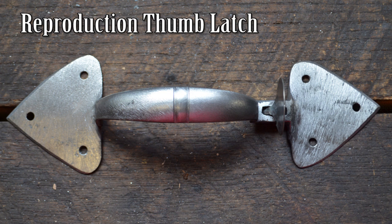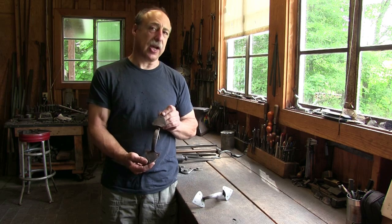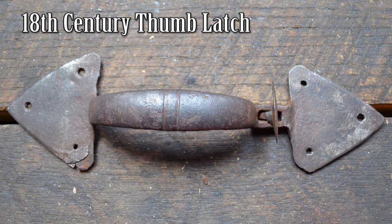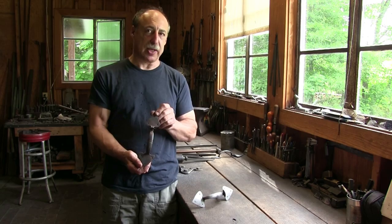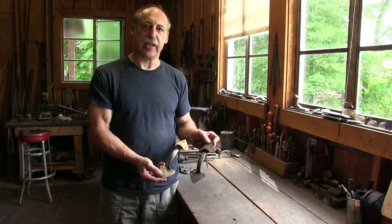These kinds of latches were really common on 18th century doors. I've started with an artifact, though it's not from Ferry Farm specifically. This is a mid-century, perhaps first quarter, 18th century thumb latch. We've used this one as a prototype and I'm going to make some that are based on that.